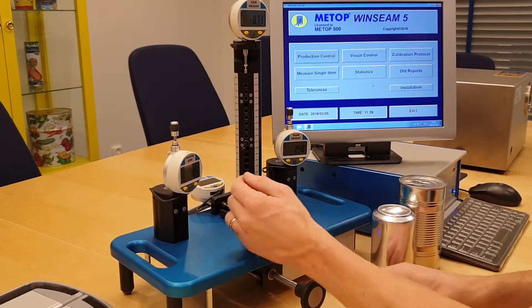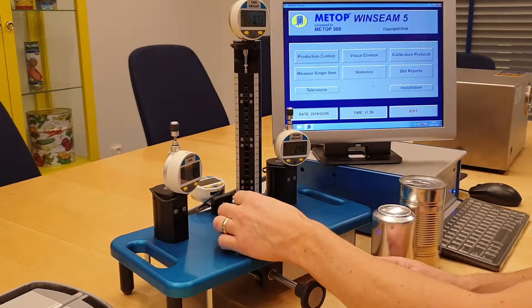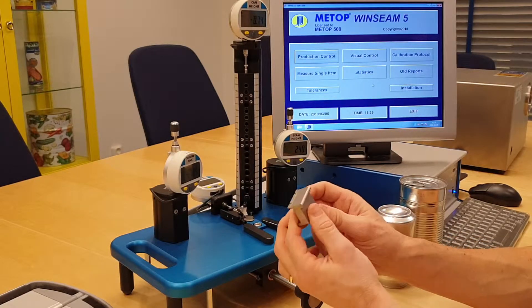No need to move around the can or to turn it upside down or anything. Very easy to calibrate as well. We use one single calibration block for all four parameters.